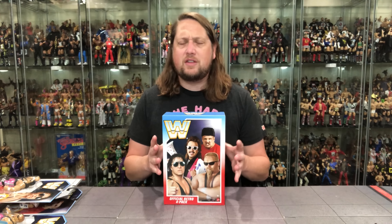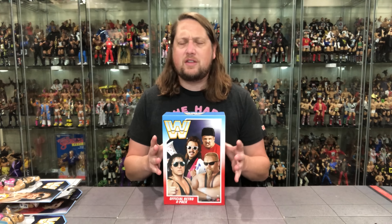We're going to take a look at the packaging, unbox everything, talk about it, and do a little comparison action along the way. Since retros came back at Mattel Creations, we get this special box for these.